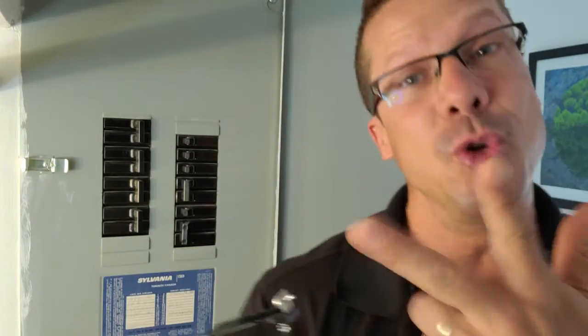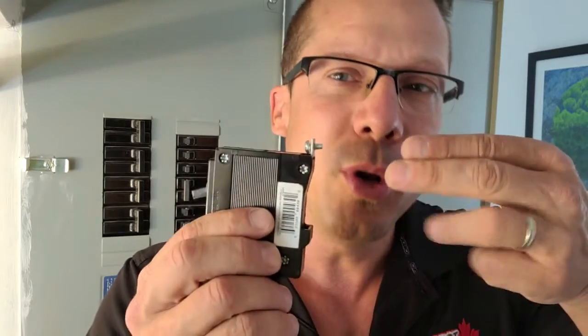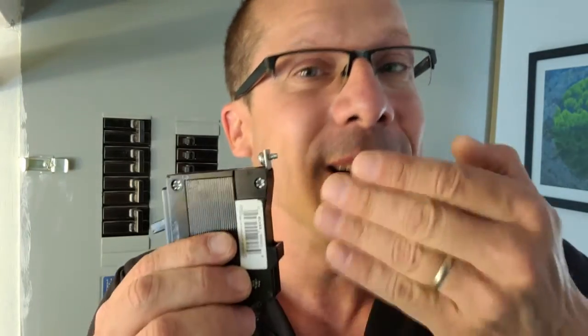The problem with that is really twofold. Since they're not designed for two wires, if you put two wires into it and tighten the screw, one of them will be tighter than the other and the other one might be a little looser, and they may start arcing and a fire could start.